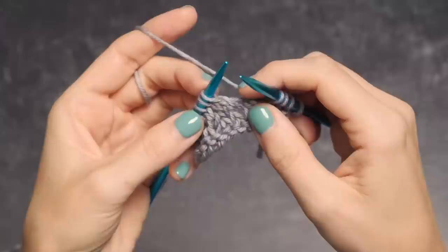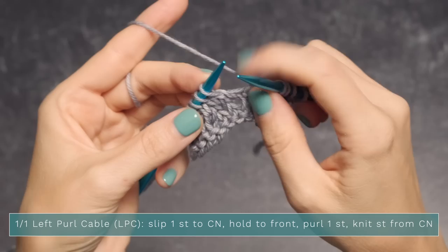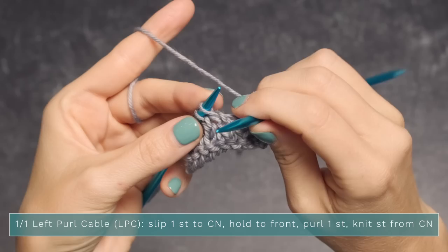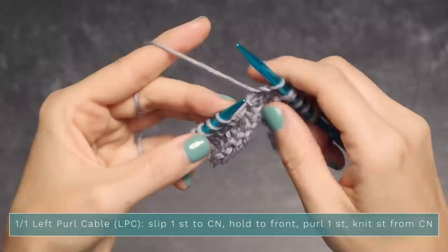To work a one-over-one left purl cable, you're going to slip one stitch to your cable needle — in this case your right needle — and hold it to the front, so your yarn should be in the back. Go ahead and slip one, holding it in the front. Purl the next stitch by bringing your yarn to the front and purling. Now we want to knit the second stitch, so go ahead and grab it with your left needle in the front.